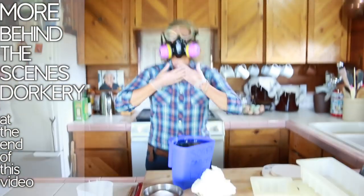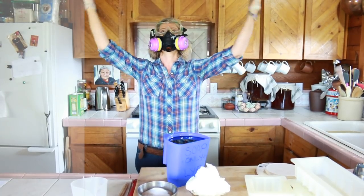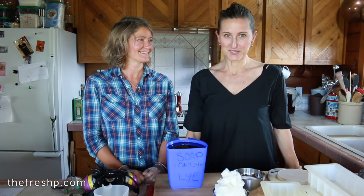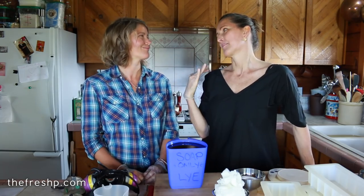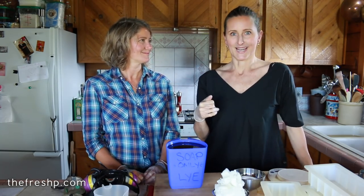Inhale deeply — we do yoga. So Moe's here and we're making soap. We did a YouTube poll the other day, and gardening and soap were the big ones. We were actually going to do gardening but it's raining, so we're doing soap.